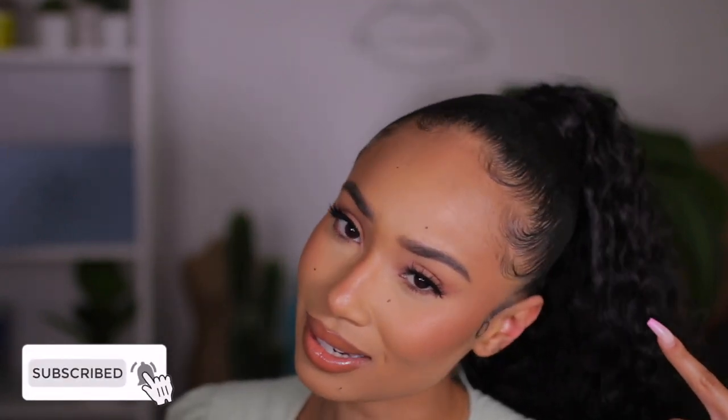Hey guys, welcome back to my channel! Today I'm gonna be showing you how I get my hair nice and sleek and snatched. It's super easy, super cheap, and it looks just like how you get it done in the salon. Want to see how I get this hairstyle?